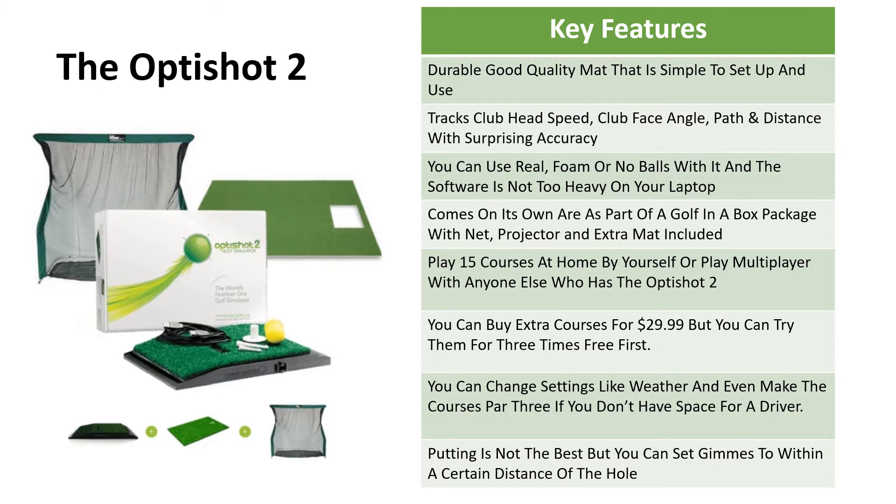With the Opti Shot 2, because you're using foam balls or real balls, you might have to get a net if you're using real balls, and you might need an extra mat to put under the sensor mat. This one basically works as the club passes the sensor before it hits the ball — it measures the club face angle, club head speed, and you select your club on your laptop, and it will estimate the loft and distance of your shot. The software is not going to be too heavy on your laptop. You can get it on its own or as part of a complete package with a net and extra mat included, and you can play 15 courses at home.